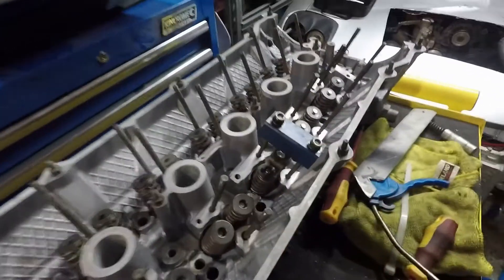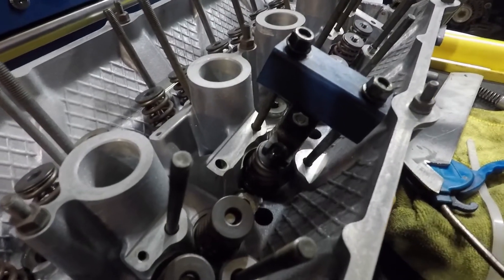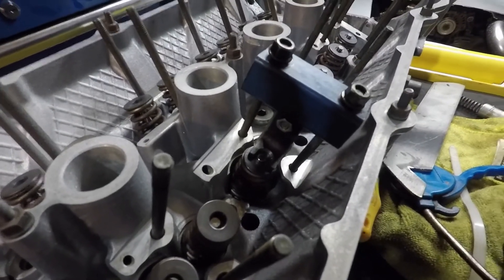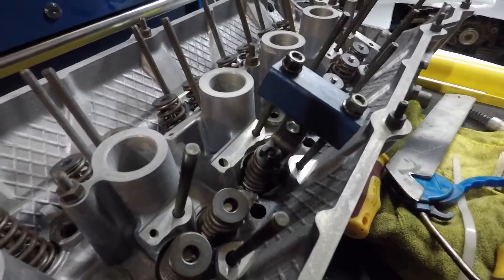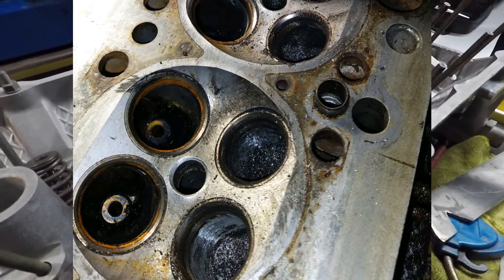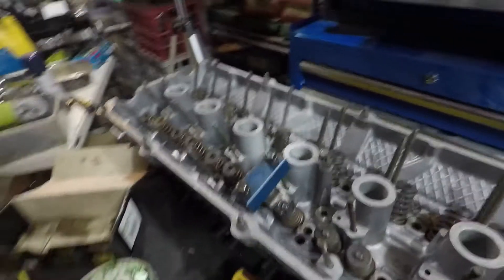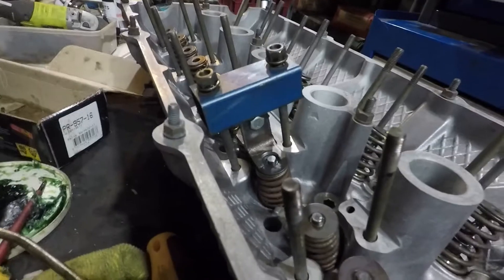The main reason why I take it to MS Engines is not only does he shave the head for me, but I also removed the valves, and he re-grinds the valves and re-grinds the valve seats and makes sure that's all good. We also ported the inner side of the valve seats just to widen them up — there's about a one mil lip on there.